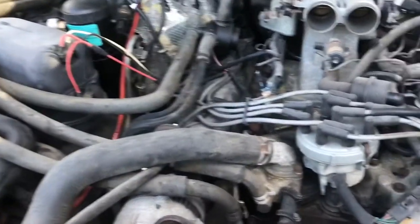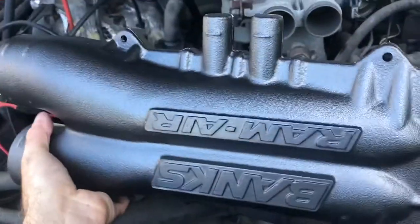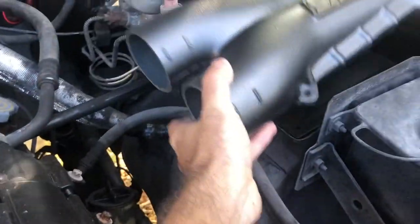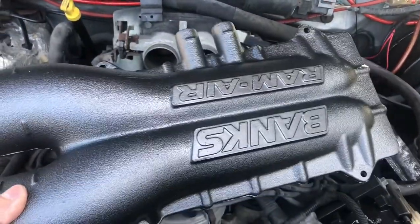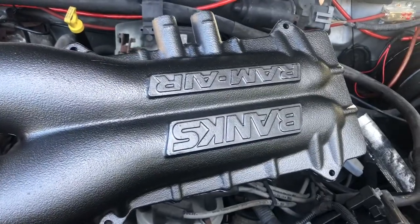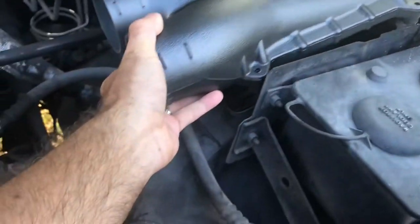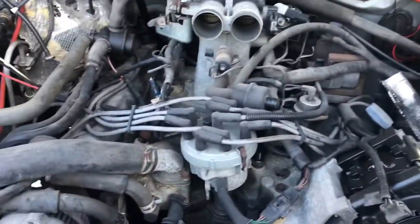Alright guys, so we're going to start putting it back together. Here's the new Banks air box top. One thing I'm kind of disappointed about is Banks didn't realize it sat on the driver's side, I guess. So when you mount the Banks Ram Air system, it's going to be upside down. Their quality control guys missed that. But other than that, it should be pretty good.